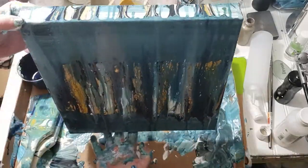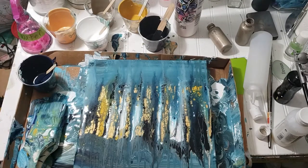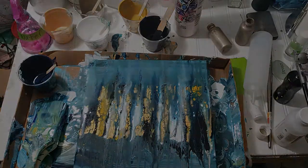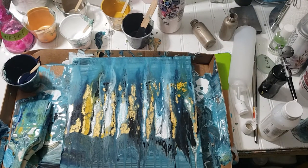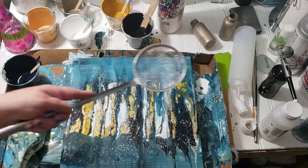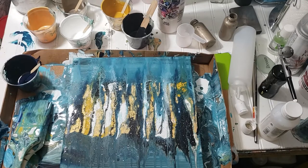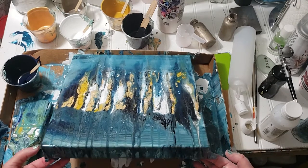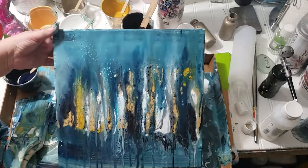Now I'm going to use powdered marble — it's a beautiful technique. I have a strainer here, and what the marbling does is add texture. I put it directly on the painting and then misted it with water so it blended in better and settled into the paint, then made it flow a little bit more.